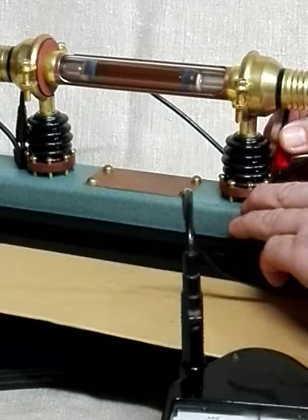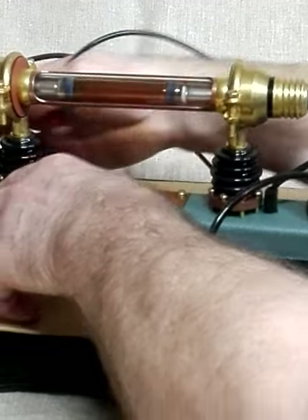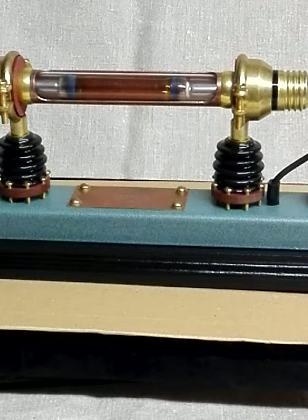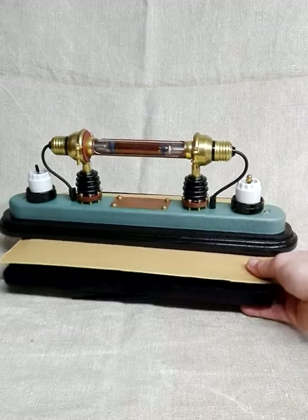When I put off this hand crank generator, it won't go out — it still works. You will see I turn it around.